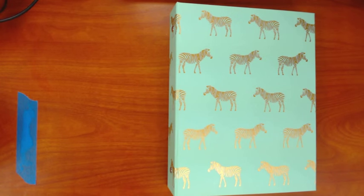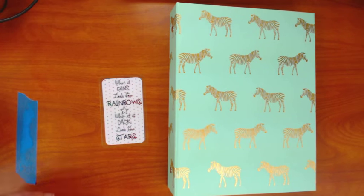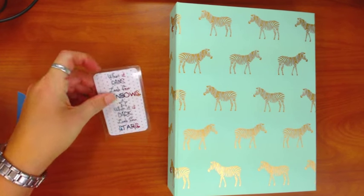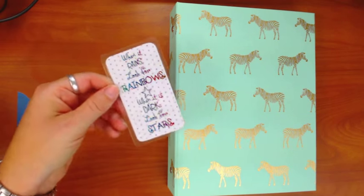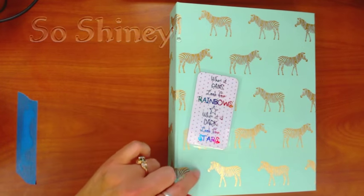Hi everybody, it's Michelle Hotchkiss. Recently I posted some photos of some journaling cards that I've been making on the Journaling Bible Community Facebook page, and I had some people ask me how I make them. What I've been doing with these little cards is putting them in my prayer binder.